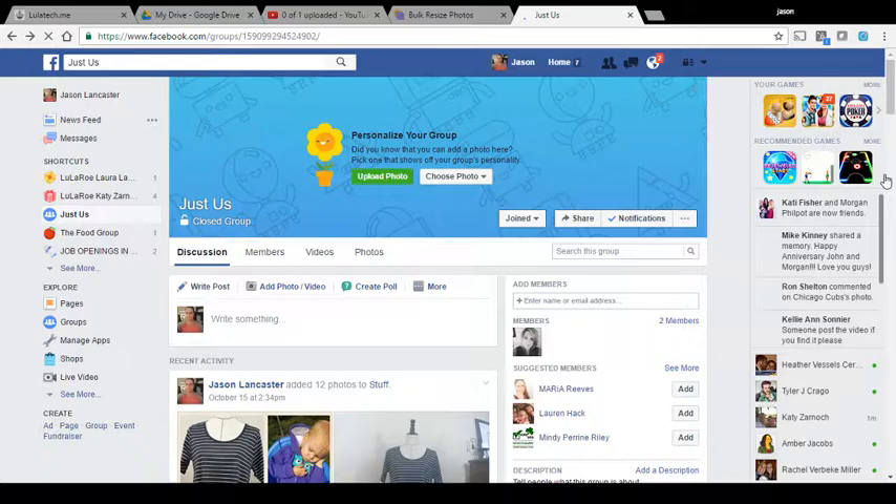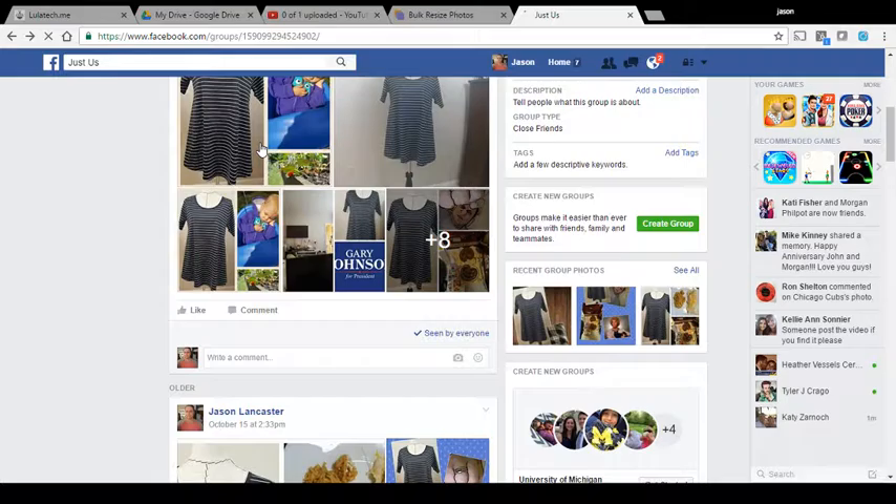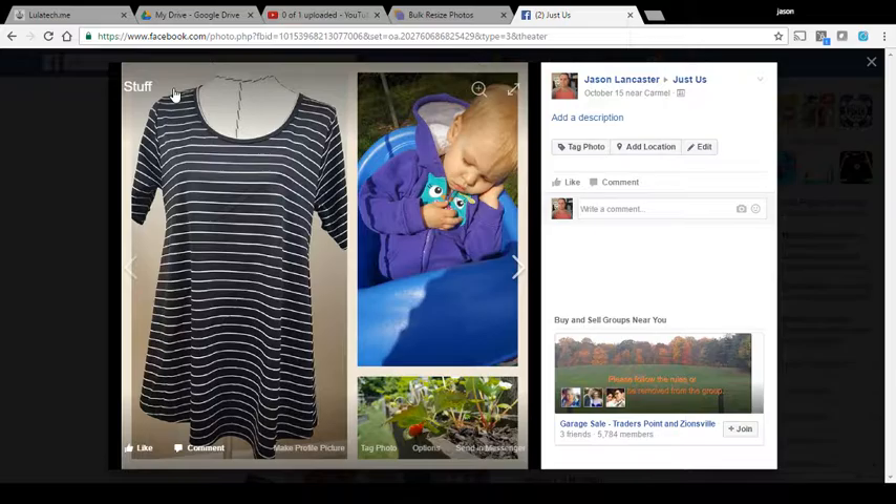I wanted to show — click on an image — this is the size that we need to concern ourselves with. This is somewhere in the range of 770 pixels wide right here. So that's why we need to make it that size. If we made it smaller than that, the image would be smaller, or Facebook would probably just resize it, but might as well go with the highest quality.